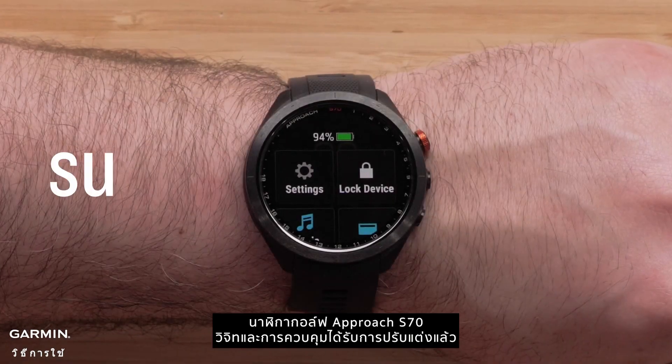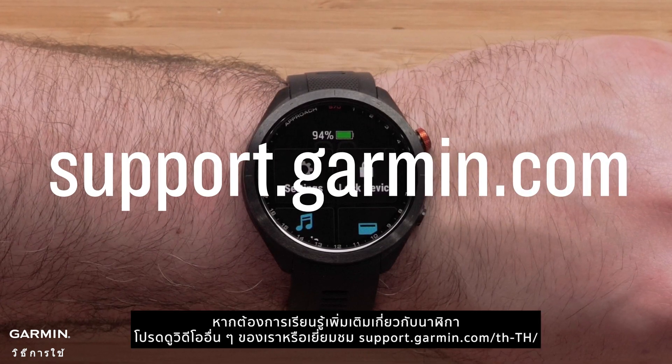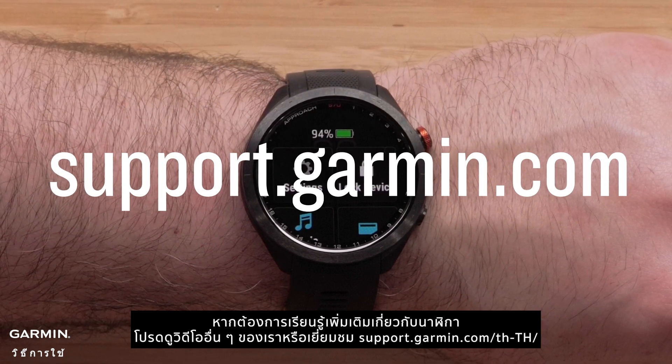And that's it. Your Garmin Approach S70 Golf Watch Series widgets and controls are now customized. To learn more about your watch, please see our other videos or visit support.garmin.com.